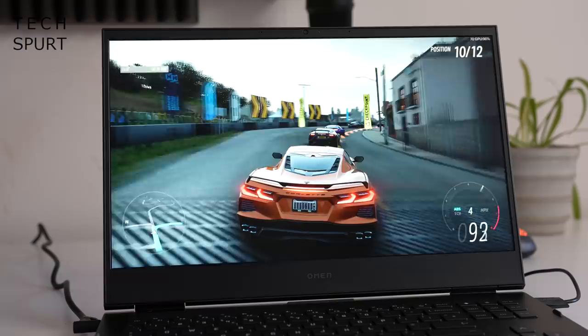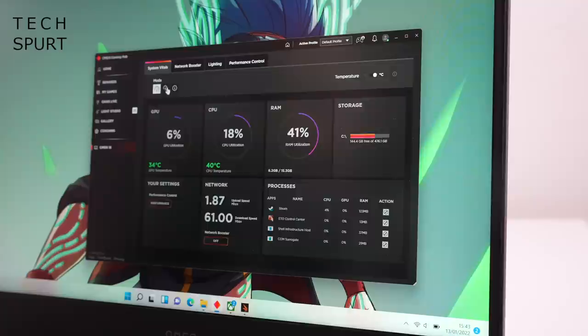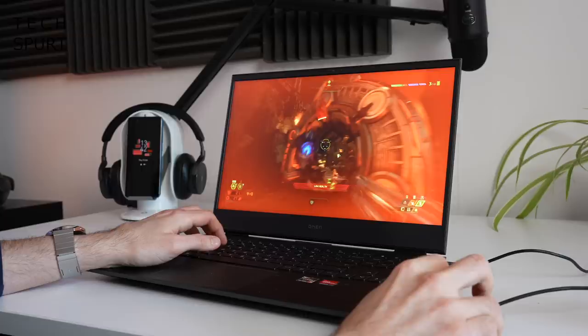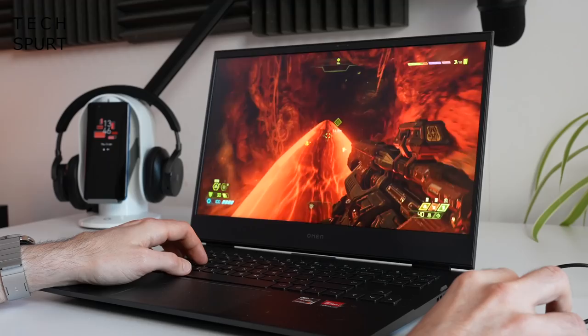A gaming laptop is nothing but a giant paperweight if the performance sucks. Thankfully, the Omen 16's beefy chassis packs in an AMD Ryzen 7 5800H CPU backed by 16GB of DDR4 RAM, plus Radeon RX 6600M graphics with 8GB of VRAM. The Omen Gaming Hub gives you complete control over performance and lets you monitor CPU and GPU usage and internal temperatures. The built-in Omen Tempest Cooling tech with venting on three sides and five-way airflow keeps things cool, though the fans can get quite noisy at top RPM — but they successfully prevent throttling.